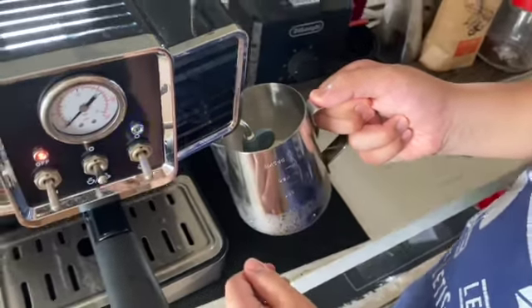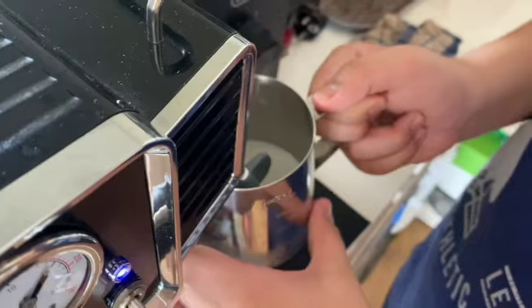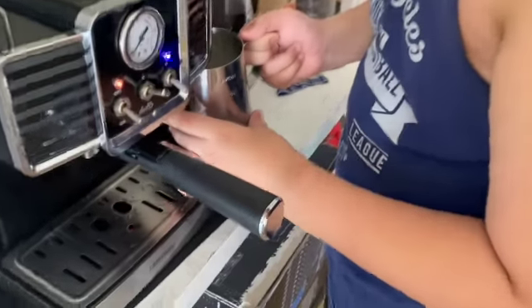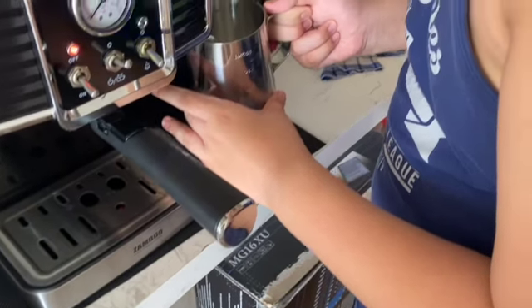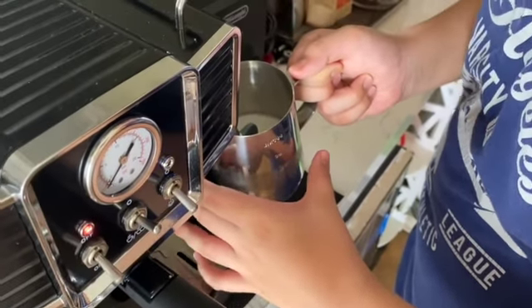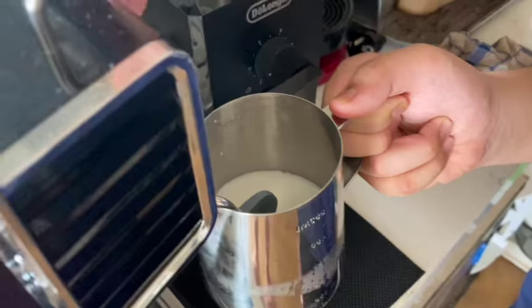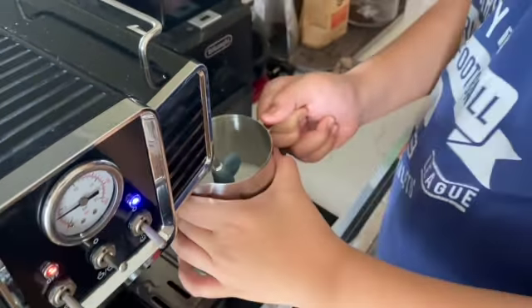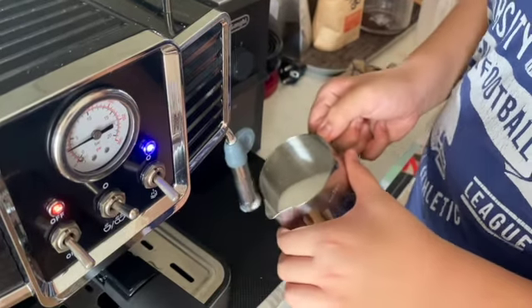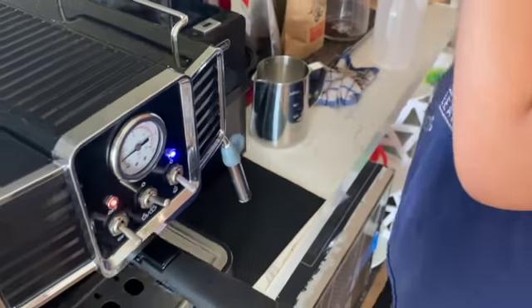The froth. Wait for it until the bubbles are fine. Keep going, more and more. Then lift the nozzle — lift the nozzle.